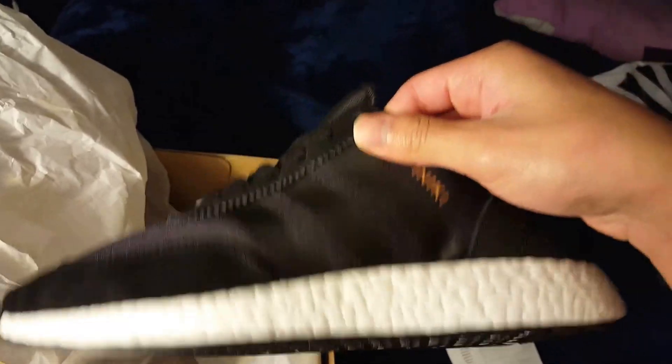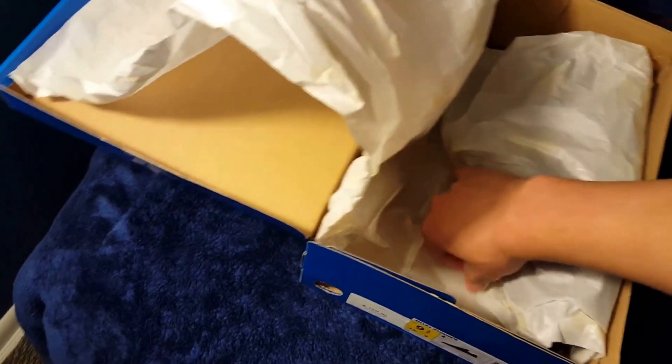There's a receipt from Foot Locker, here's that traditional Adidas paper — and here they are guys. Not triple black — core black — Iniki runners. I think I'm saying that right. People say it a variety of different ways, but I really love these shoes.